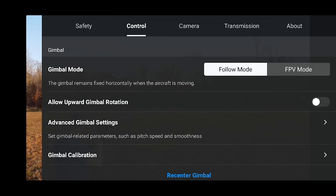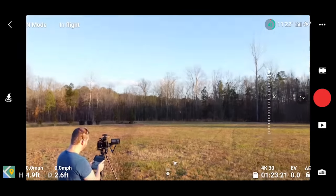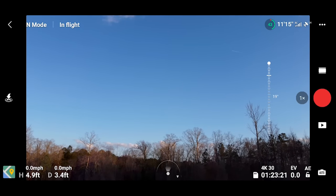If you go into your gimbal settings — basically your main app settings and then control — under gimbal, you can allow upward gimbal rotation, which means you can raise your gimbal even higher than normal. With that enabled, use the little gimbal tilt dial to go much higher than normal. I don't think there's usually a reason to turn that feature off — I usually always have upward gimbal rotation allowed.